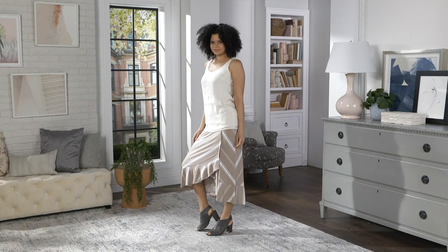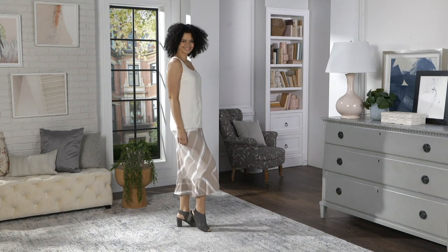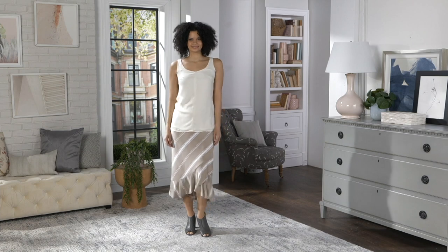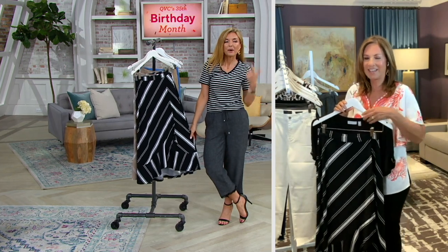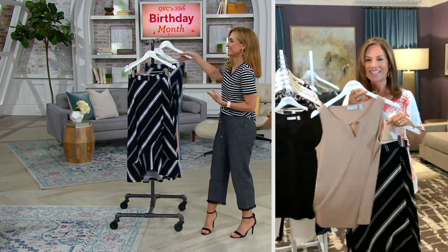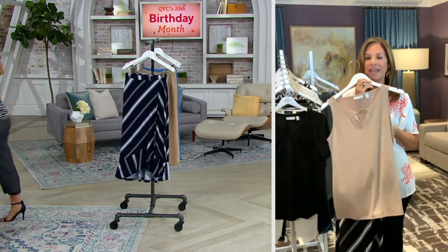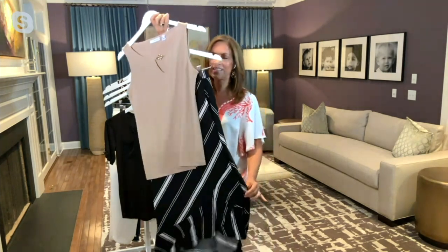That beautiful tank in the tan color would go perfectly with that skirt. We do have a set of two tanks coming up — the solid goes really well with this skirt. Building wardrobes and creating outfits — you see how that works. The tan and the stripe together, it's a great combination.